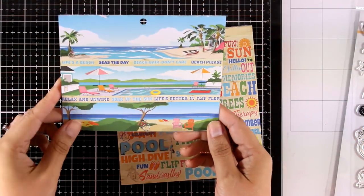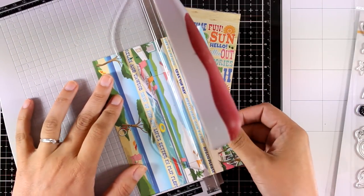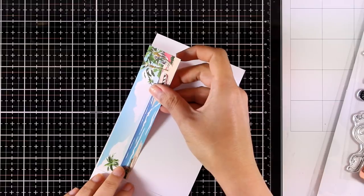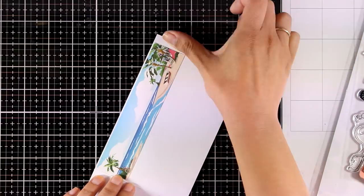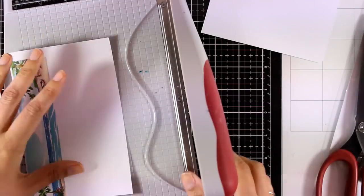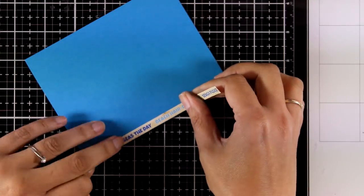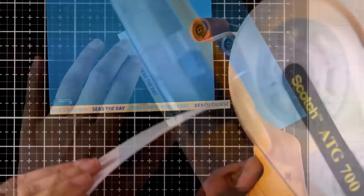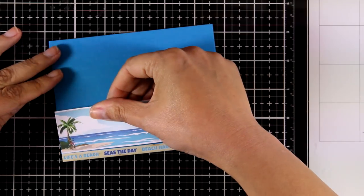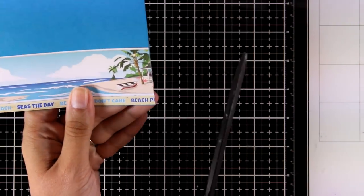For the next card I'm going to use one of those scenes from this pattern paper, cutting out a strip and also two strips of sentiments. I'm sticking my pattern paper on top of white cardstock to have a white border on top and at the bottom, which helps the pattern paper stand out even more. Then I put everything together directly on my card base, sticking all the strips of paper. This is a very easy card to recreate and you can make three or four from the same design.